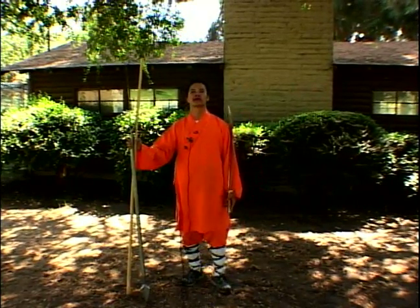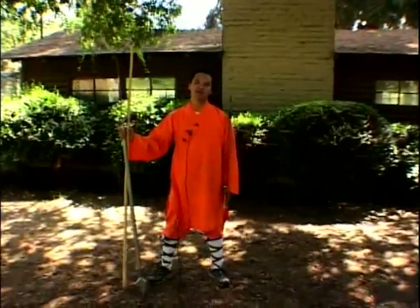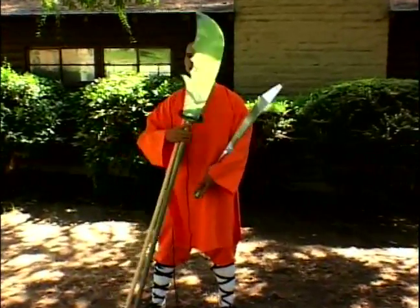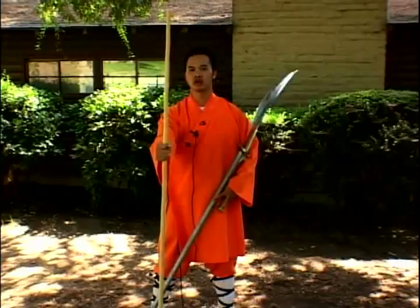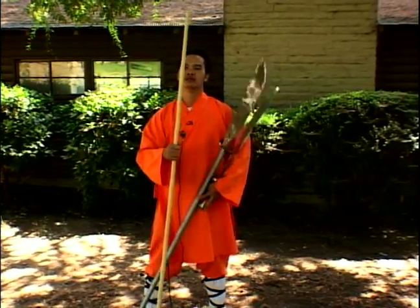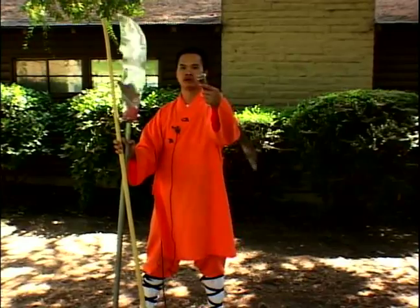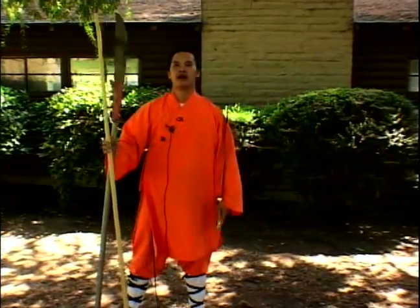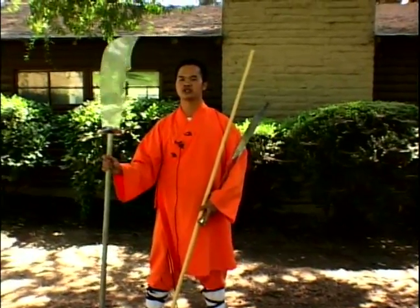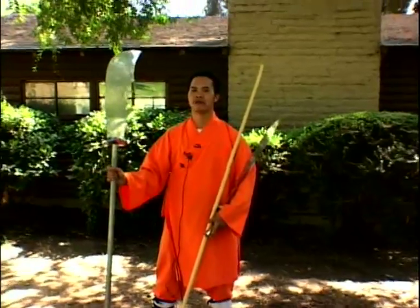After the forms training, we will have the proper weapons training. One of the most basic weapons of Shaolin is a stick, which I'm going to show you later — a form called the Shaolin Yin Shu stick. The second one is a sword. And one of the biggest weapons that I trained with is a Quan Dao, which is also known as a spring autumn knife.